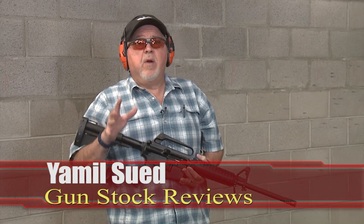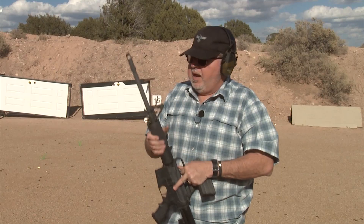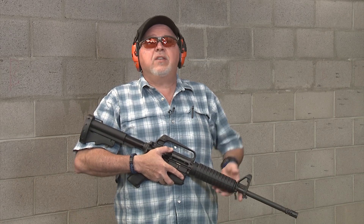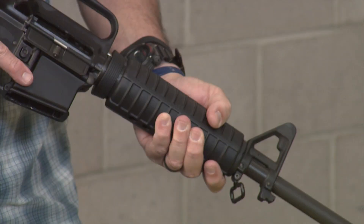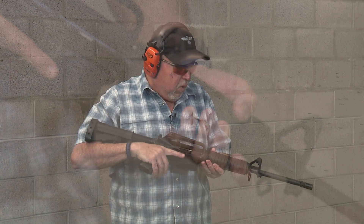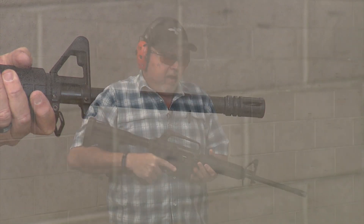This carbine, as you might remember, had a horrendous free-floated handguard and a pretty effective AK-74 muzzle brake. We decided to upgrade it and make it all really cool and modern, but you guys had a fit on the internet — you kept telling me I was a stupid moron for doing that. So I went ahead and put it all retro. We changed the handguard and put an original early A1 handguard that I found, and a real A1 flash hider on it.